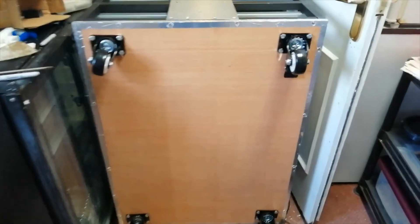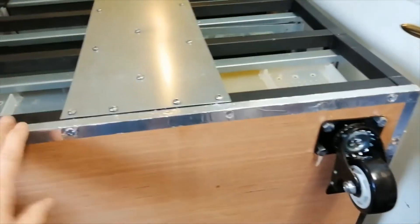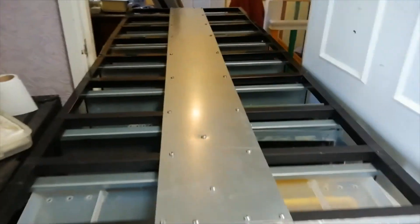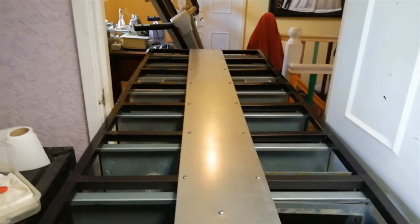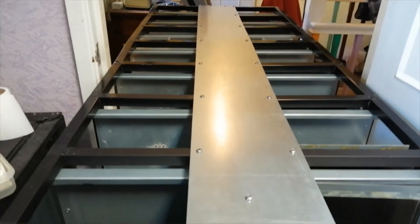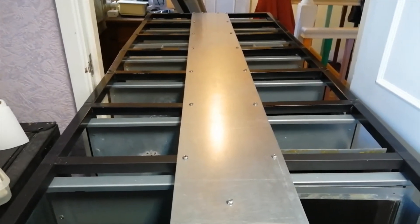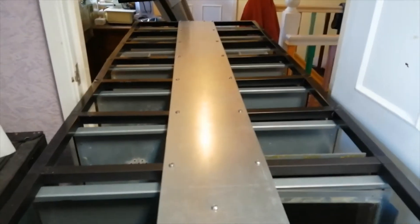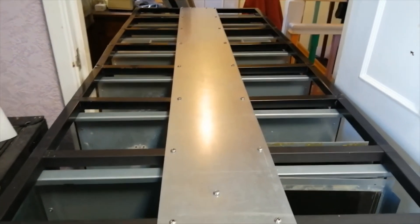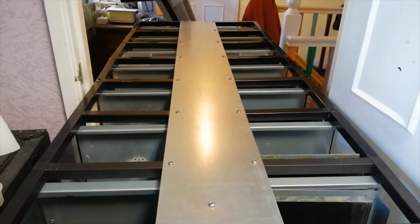That's the base bolted on solidly enough. The first side strengthener is also drilled and fixed to the side with self-tapping screws. Now I'll have to stand it up and fit the strengthener around the other side of the rack.